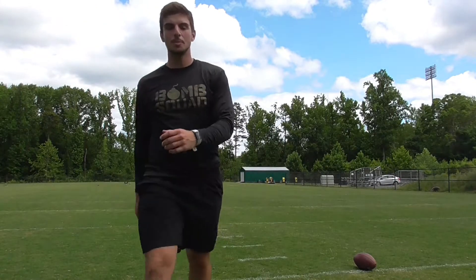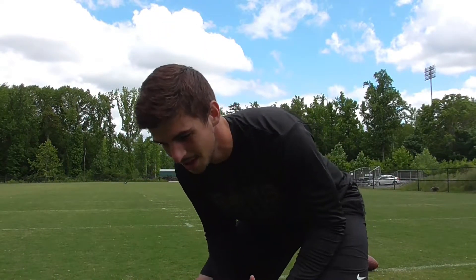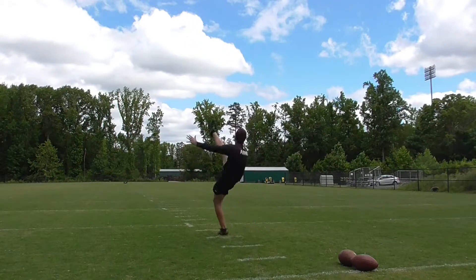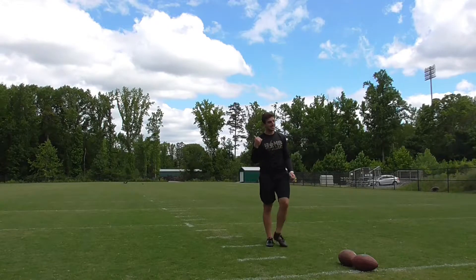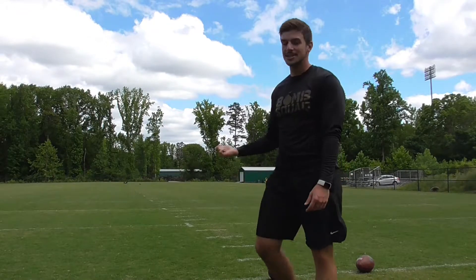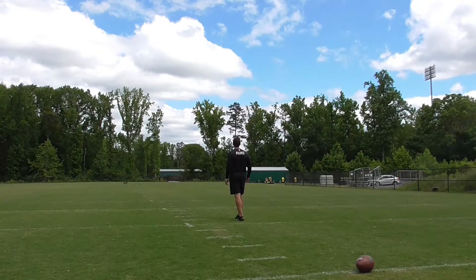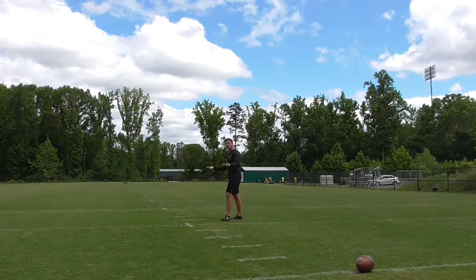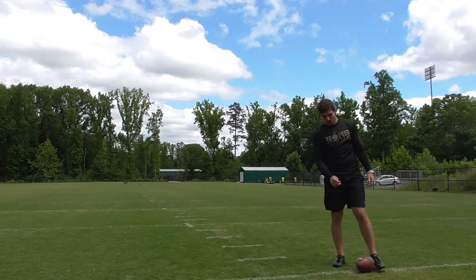I'm going to start over — that's so bad. I didn't want to hit the last ball. These are my last three balls — I'm frustrated, let's go. That is so trash. That was like 42 yards, garbage. If this next ball goes 42 I'm done for the day. 45 yards — dude, I'm getting so frustrated right now.